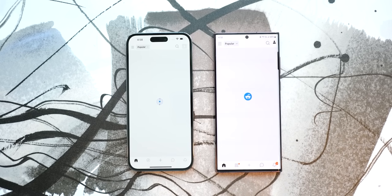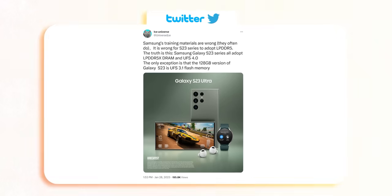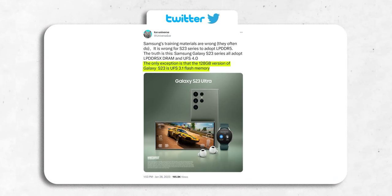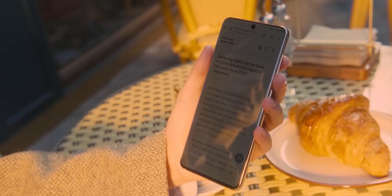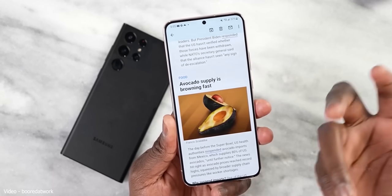The problem here is not all the S23 variants will get the UFS 4.0 tech. Specifically, the 128GB version of the S23 will get last year's UFS 3.1 storage speeds. Both the S23 Plus and S23 Ultra are starting from 256GB and will get UFS 4.0 speeds. Since the regular S23 is starting from 128GB, it will get the inferior tech. So if you don't want to make any compromise, you need to opt for the 256GB version of the S23.